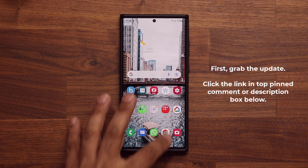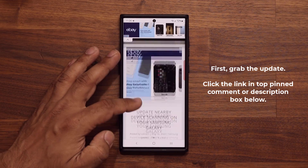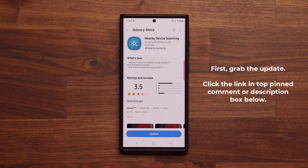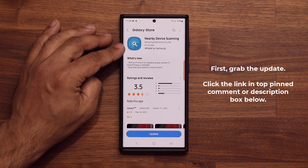To download this update, click the link down below. Once you click the link you're going to be at my website — scroll down just a little bit, and under Download click that link. That's going to take you to the Galaxy Store, to this service right here known as Nearby Device Scanning.